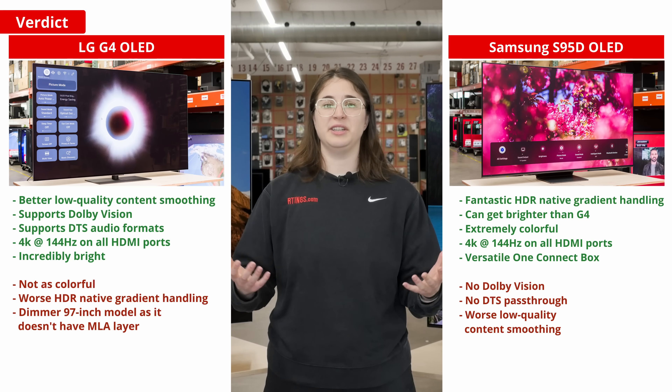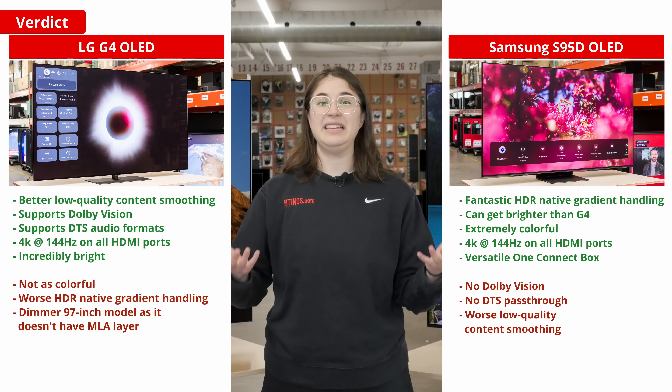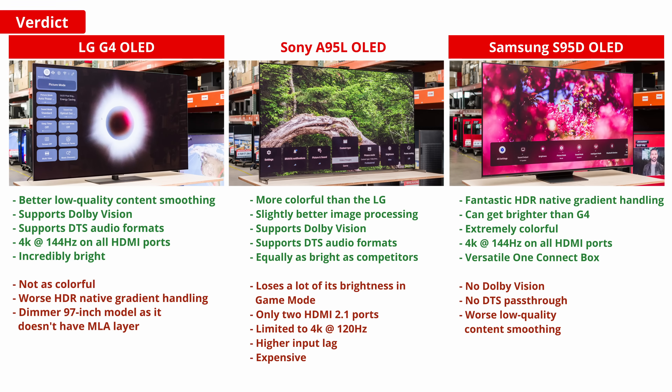A possible alternative to these two TVs is the even more expensive Sony A95L, last year's best TV. It still has some advantages over the G4, such as a wider color gamut and slightly better image processing. And still, it's only worth it for home theater enthusiasts with funds to spare, as the G4 is almost as good for movies at a lower price.